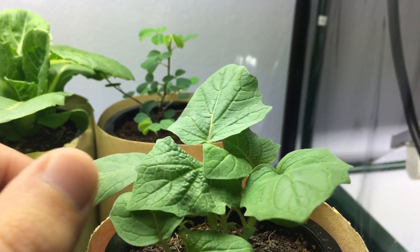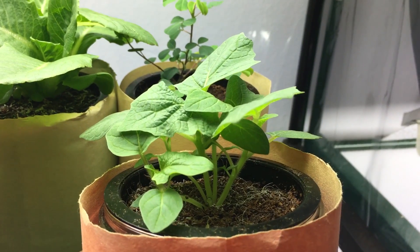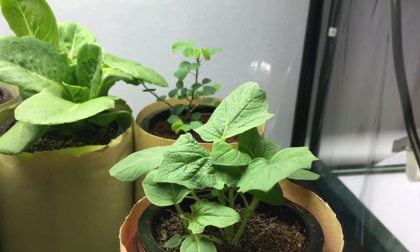The fruits taste similar to maybe a pineapple and have a really fruity taste, so I'm really excited to see what that comes out to. This is basically what a ground cherry plant looks like at two weeks old.